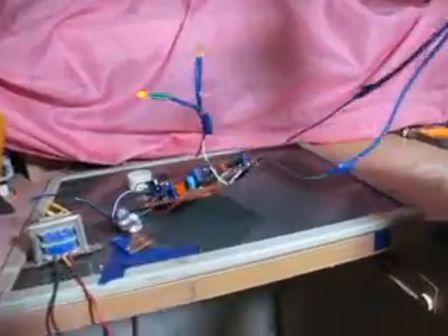Si on ouvre — on ouvre — automatiquement la LED s'est arrêtée. Le système fonctionne bien, vous pouvez le voir ici. Nous avons ouvert le système.